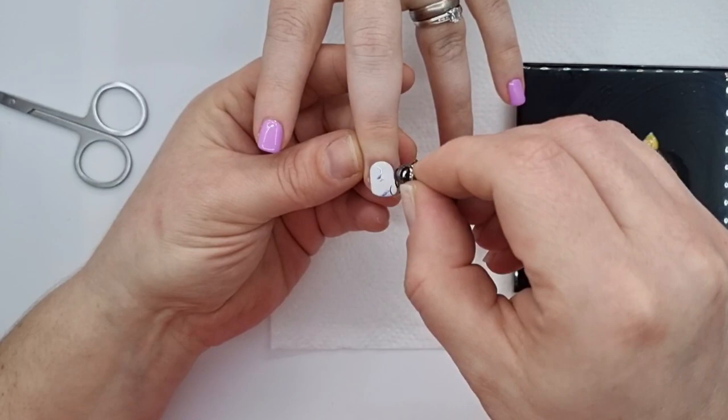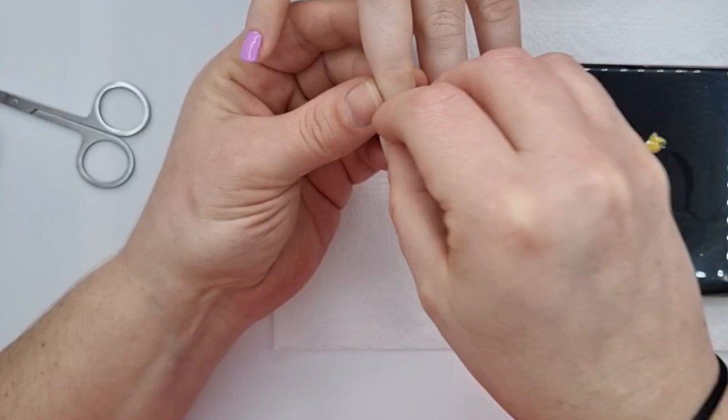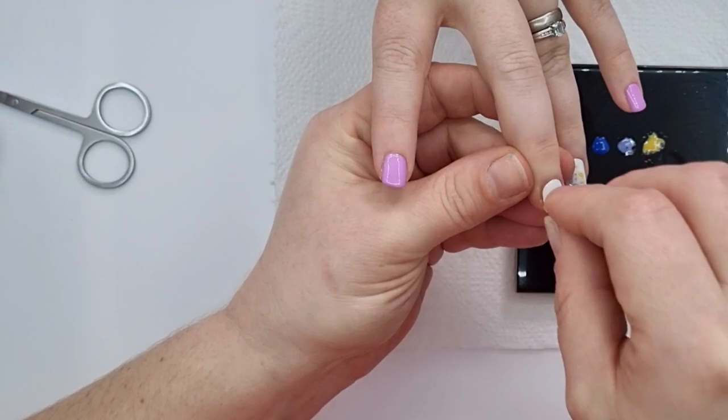So I'm just going to do some dipping and dabbing of each color, and then once I finish that you'll see me at the end put on some holographic foil which just really tied it all together. So I'm going to stop talking now because I sound ridiculous, but thank you for watching and I hope you enjoy this video.